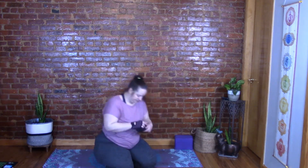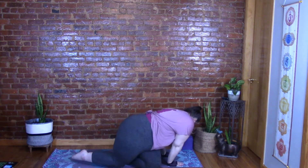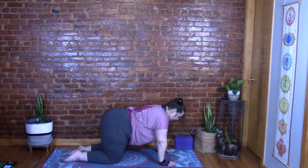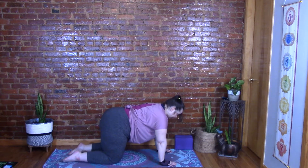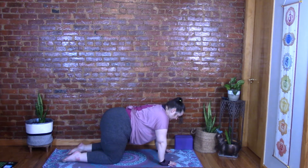Let's move on to tabletop. You can always put a blanket or pillow underneath your knees for extra cushion — we want to protect our joints. Wrists are under the shoulders, knees under the hips, fingers facing forward. Reach the crown forward, reach the tailbone back, draw the navel in, and press through those hands. Breathe in and out through the nose, filling the belly and chest and throat with air.